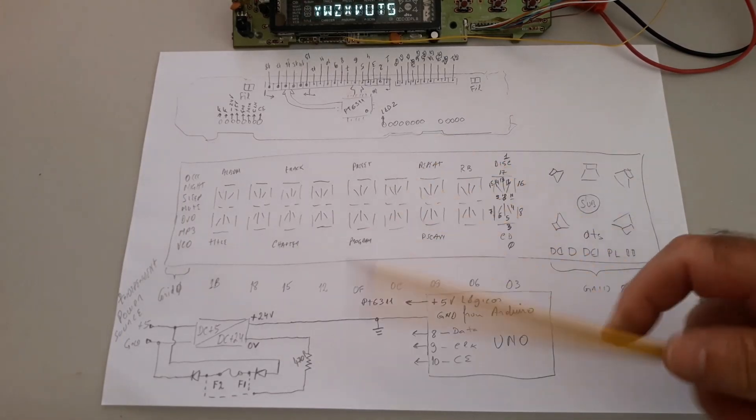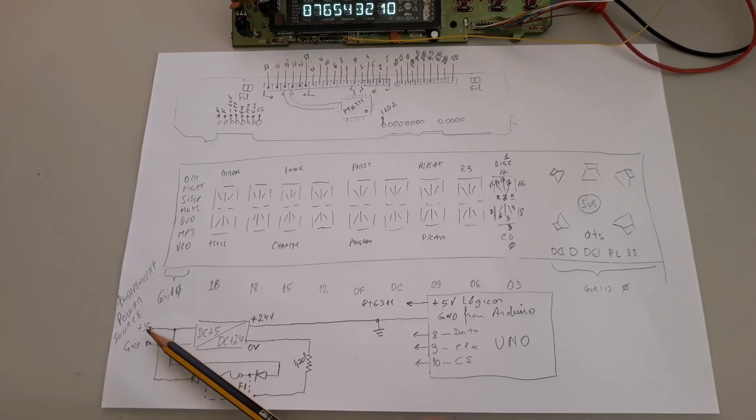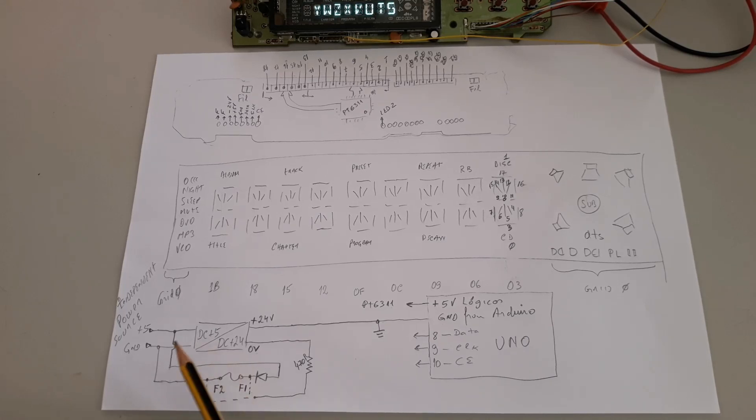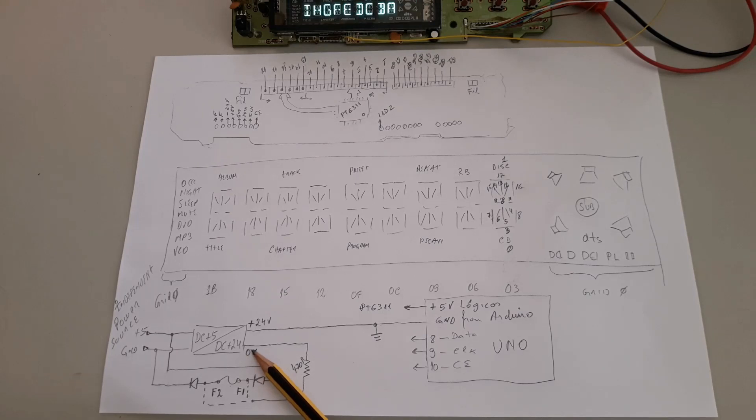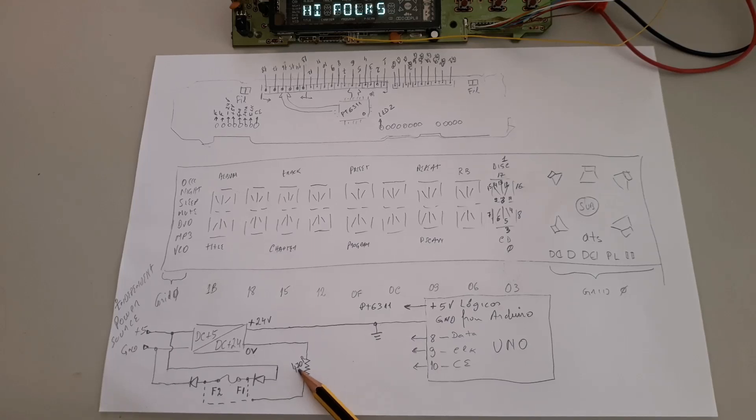This is our connection. You can see here the input of the independent power source — plus 5 volts DC. You can use, for example, a power bank. At the same time, the 5 volts DC powers our converter and simultaneously powers our filament. You can see here both diodes in series with the filament, and after that the output block where you get 0 volts. This 0 volts is connected to a resistor — in this case I use 470 ohms.